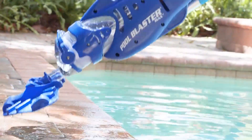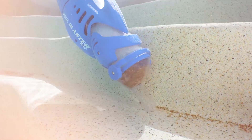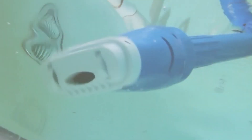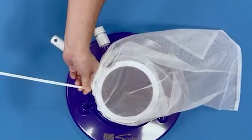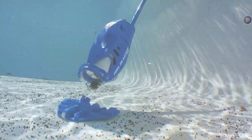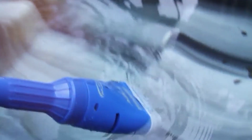Welcome back to our channel, Pool Enthusiasts. Today, we're diving into the world of pool maintenance, specifically focusing on manual vacuum cleaners. As a pro reviewer, I know how crucial it is to have the right tools for keeping your pool pristine. So whether you're a homeowner, a maintenance professional, or just passionate about clean pools, this video is for you. We'll explore 7 top-notch manual vacuums that promise to make pool cleaning a breeze. Let's jump right in.